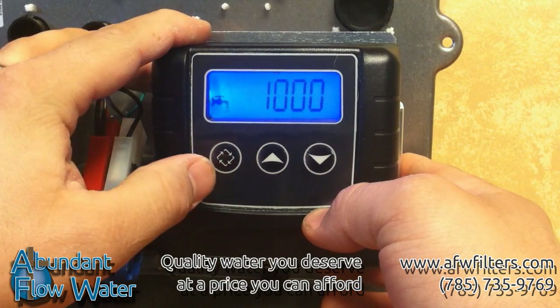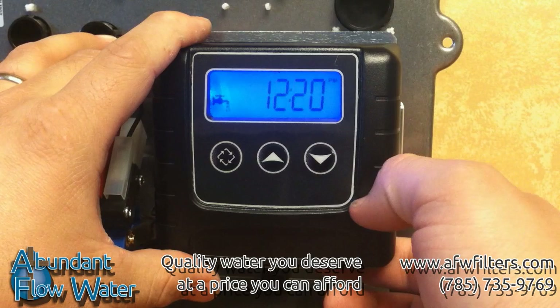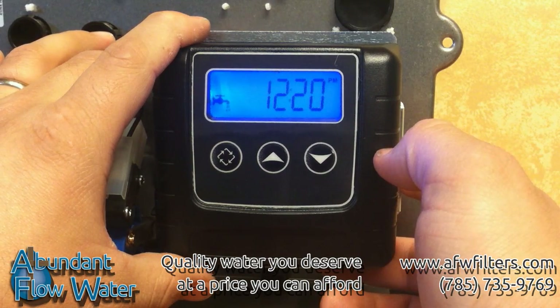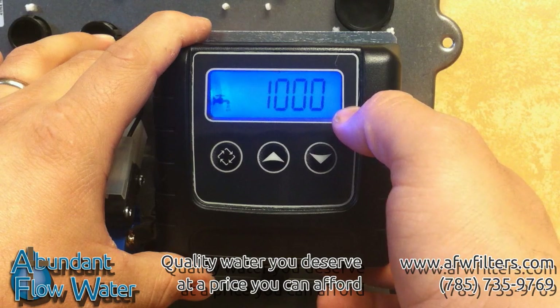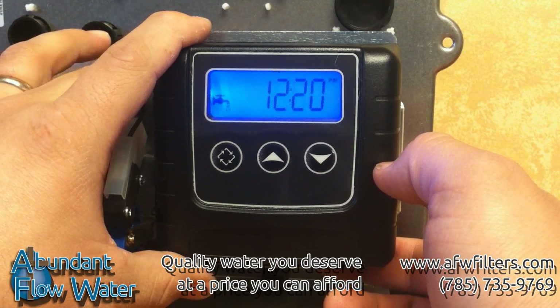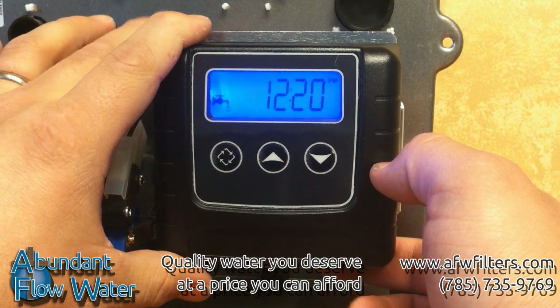Push the extra cycle button again and it takes us back to the primary screen. The number shown here — 100 on our valve — is how many gallons of softened water you have before a regeneration. The display flashes between the time and the gallons remaining every 10 seconds. It also has a faucet icon in the lower left corner which indicates the system is in normal operation mode. When water is flowing through the system, this faucet icon will flash to let you know.